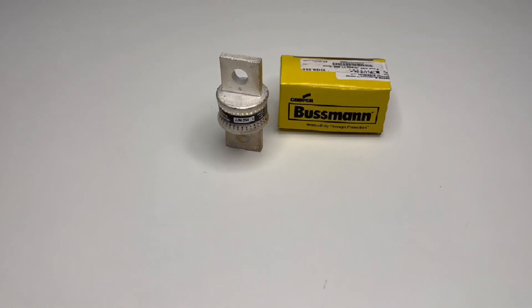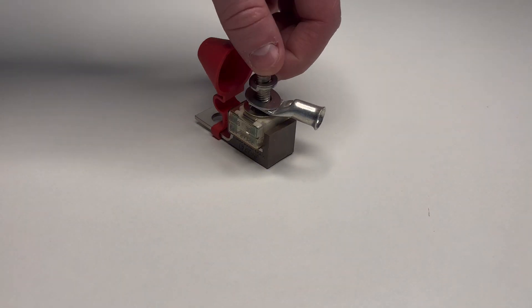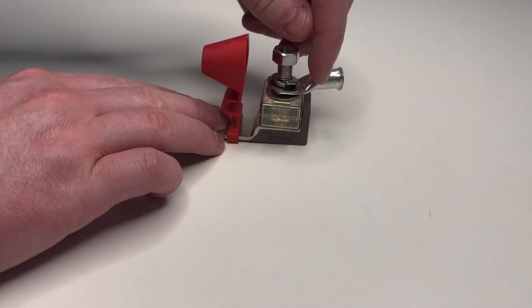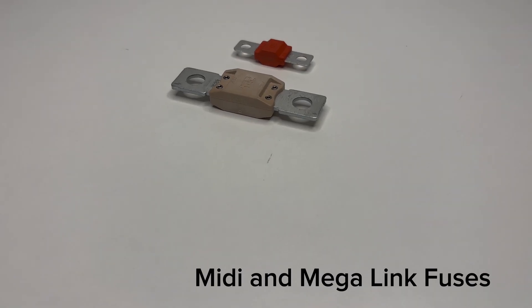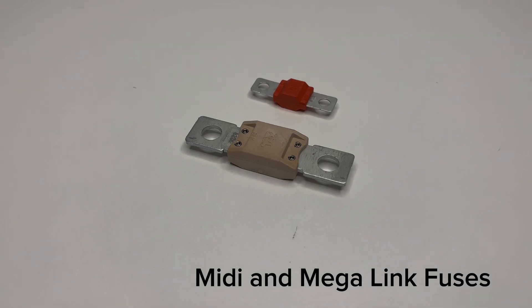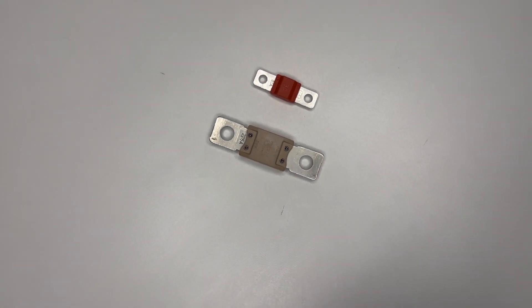MRBF terminal cube fuses also provide great protection for high power systems, but don't quite have as high an interrupt capacity as Class T fuses. MIDI and Megalink fuses both provide good protection — MIDI links for medium to high loads, and Megalinks for the higher current circuits.